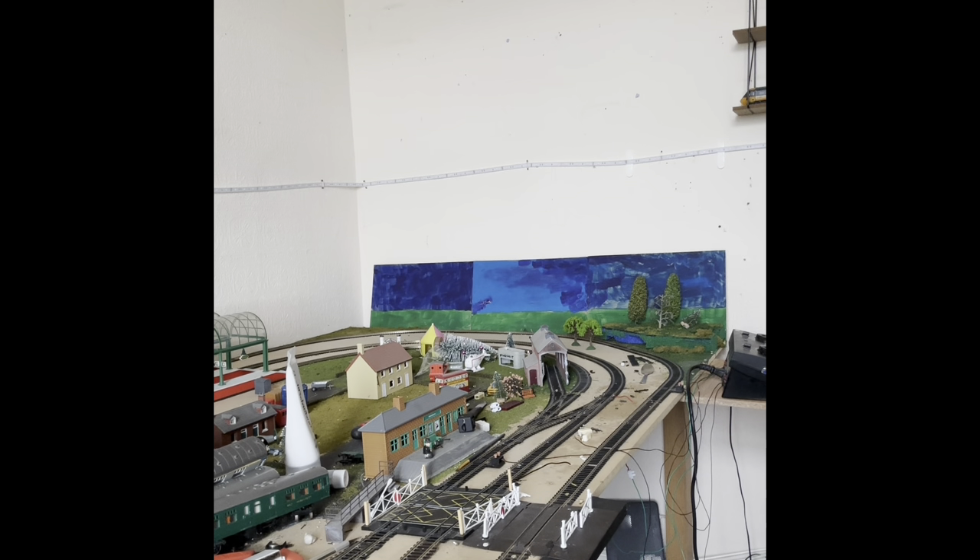Now we're going to take you up onto the detail table and I'm going to show you some of the details. After that we're going to have a running session, so that's what we're going to be doing today.